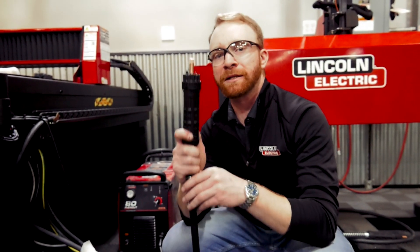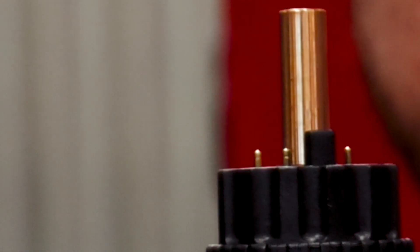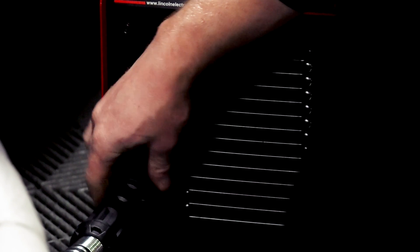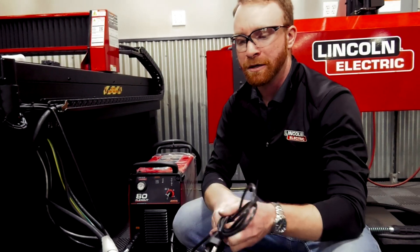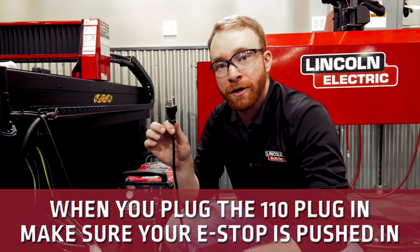Next, in this little box is your torch lead. Make sure to pull off the little cap, and there's an index pin that's going to point straight up. Plug that into the left-hand side of the plasma cutter and screw it in. Last but not least, the final cable in here is your 110 hookup. As soon as we plug this in, it will start the computer on the system.